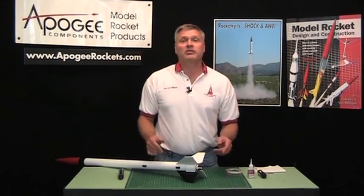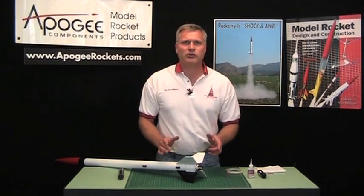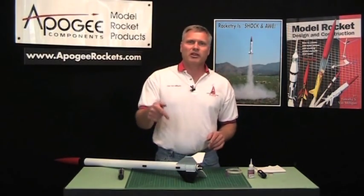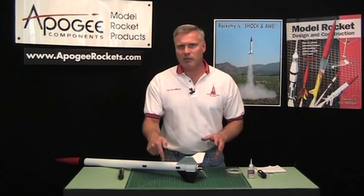My name again is Tim Van Milligan. This is the Apogee Rocketry Workshop. If you like these videos, just go down to the comments section on YouTube and put a comment about what you thought of this video. We'll see you next time.